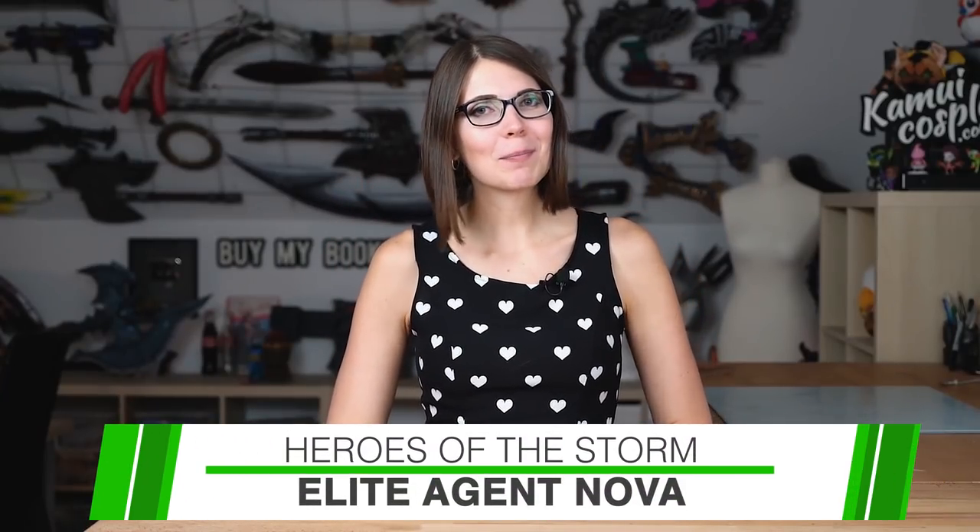Hello guys, this is Edlana from Comic Cosplay and today I'm going to show you my Light Up Nova Cosplay from Heroes of the Storm. We started this costume two years ago for BlizzCon, but sadly we had no time to film any progress for the making-of video. I took however plenty of progress pictures and made a very detailed blog entry on my website.